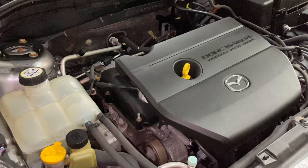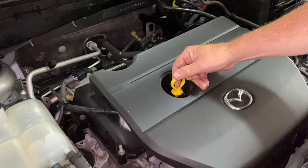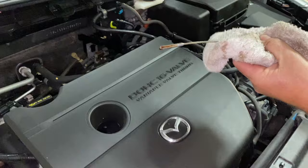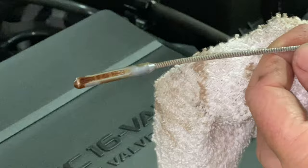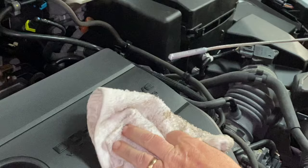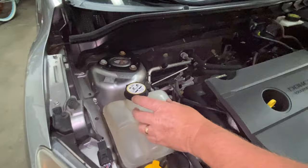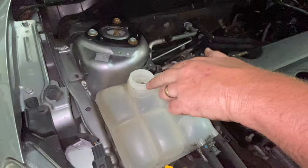A couple of simple checks: number one, pull the dipstick out, because if the head gasket blows the oil can mix with the coolant. On this car — which has a blown head gasket — the oil is not mixed; it looks normal. You'd normally see a chocolate milkshake color if there's water in the oil, and the oil level would also be excessively high. You can also check the overflow tank or radiator for oil residue or that chocolate milkshake appearance.